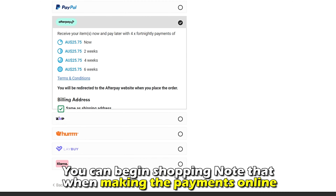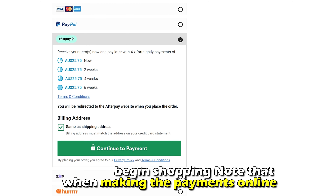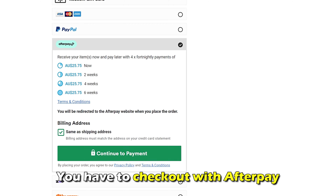Now you can begin shopping. Note that when making payments online, you have to check out with Afterpay.